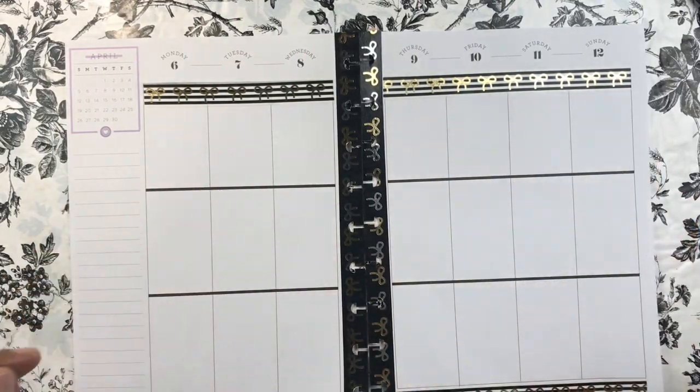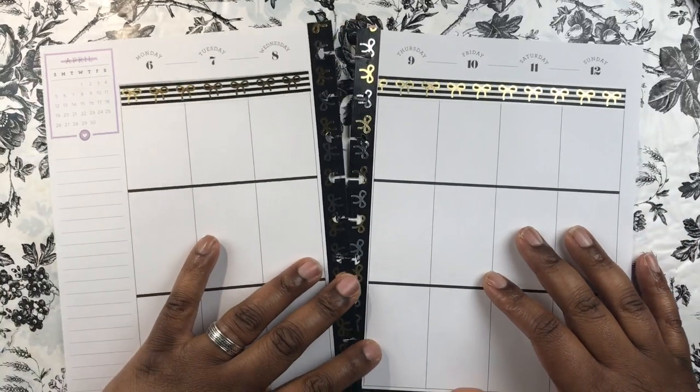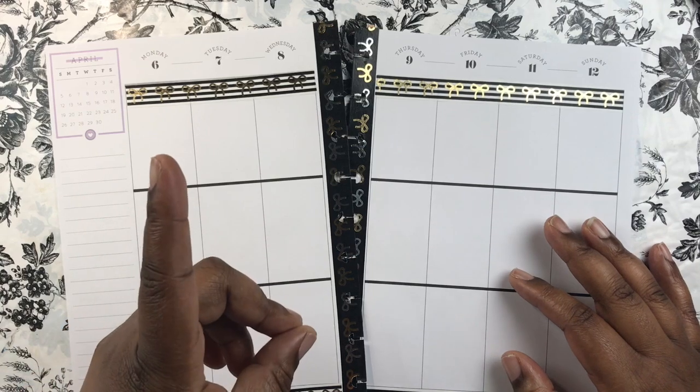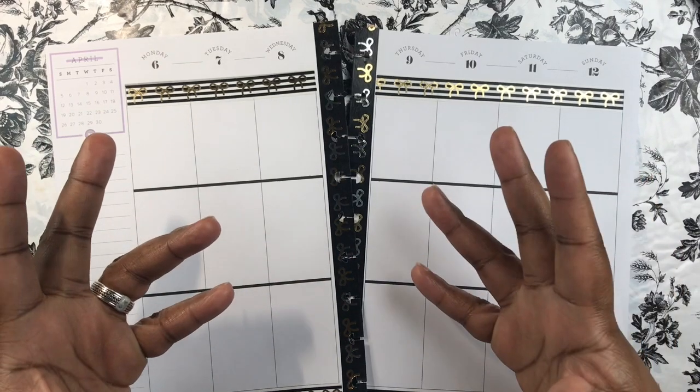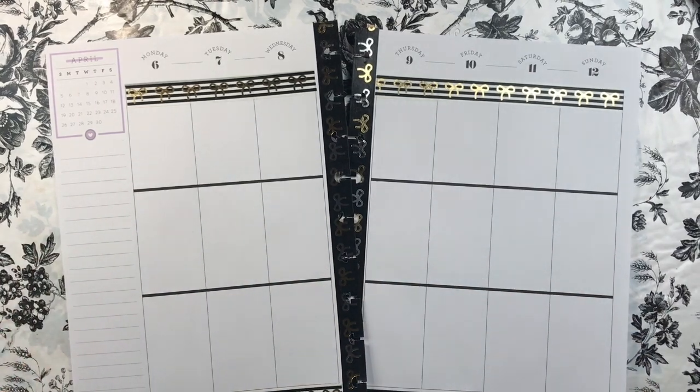Hey everybody, welcome back to my channel! It's your girl Bev, and I'm back with another planner-related video. If this is your first time here, welcome! Please hit the subscribe button and the notification bell so that anytime I post a video, you will know.